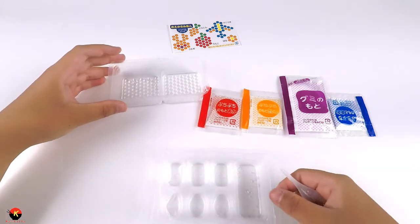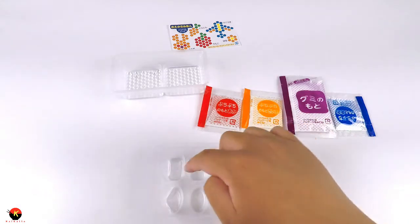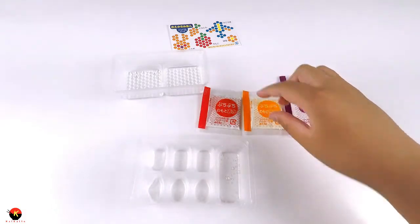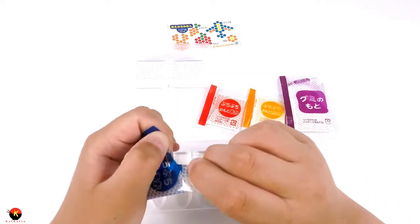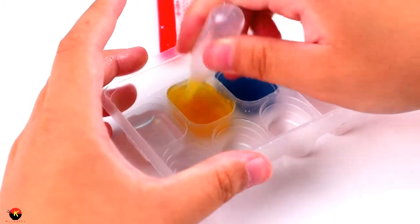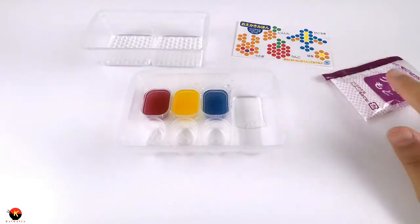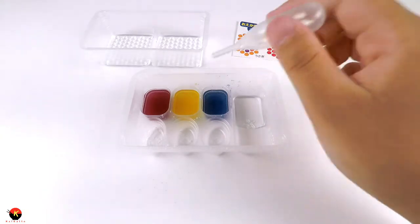Now that we've got all of our water into our little drop tray, next we are going to add in some more water into here and then put the water into our little dipping trays to put in our colors. Now it's time to make our different colors out of our combination of blue, yellow, and red.